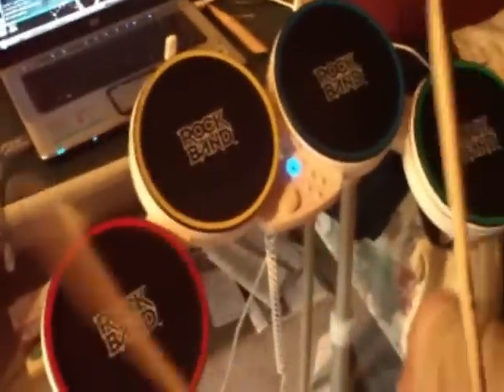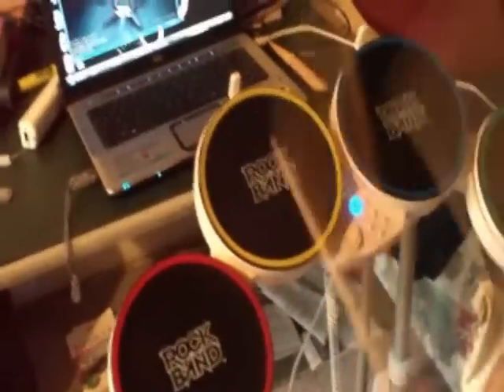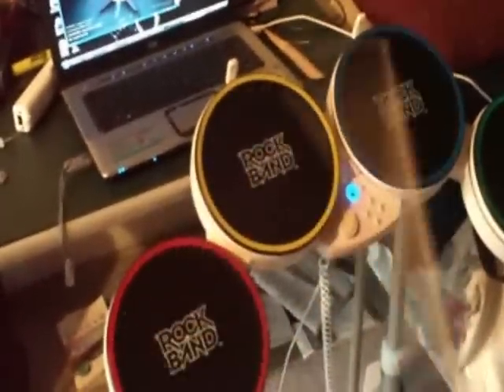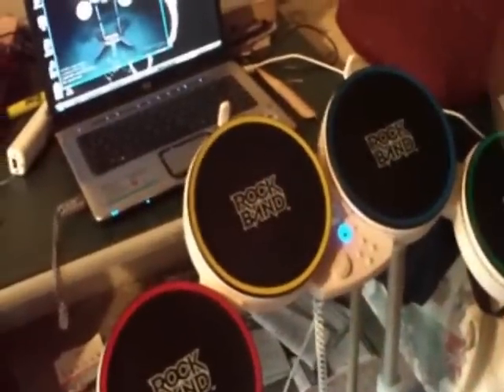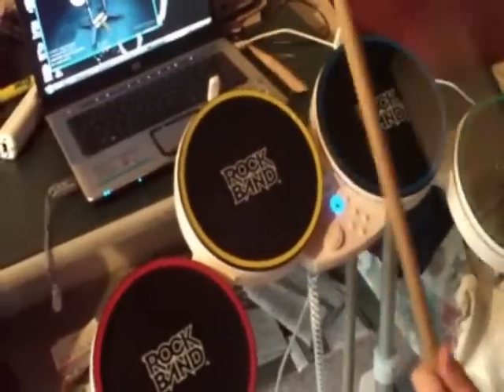I'm going to record a song real quick. Now you just type in a name and go to playback, and it plays back everything you just did.